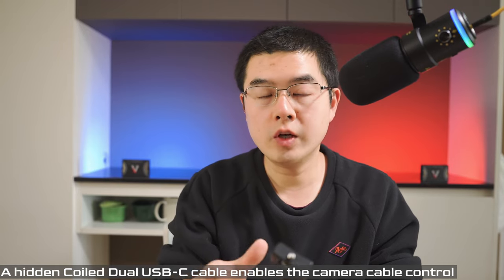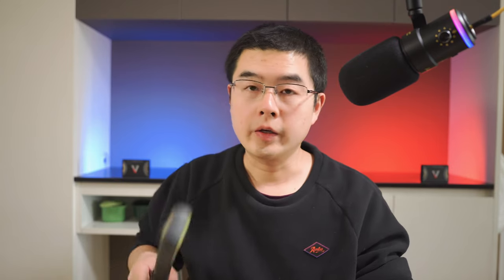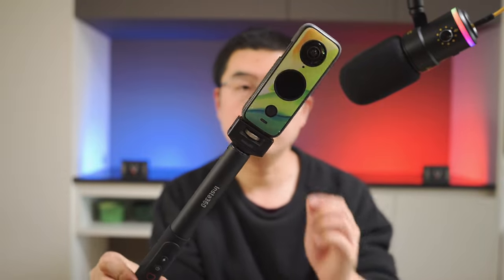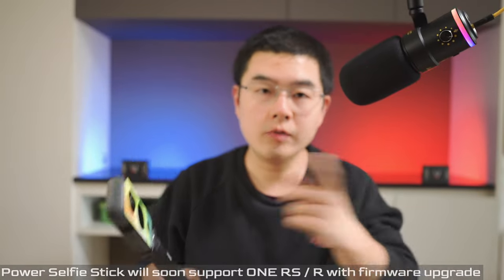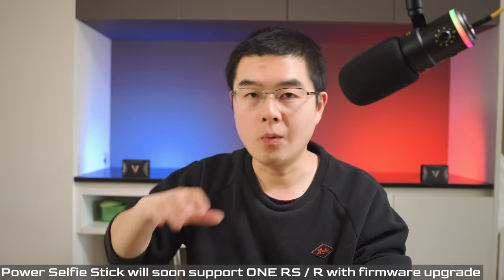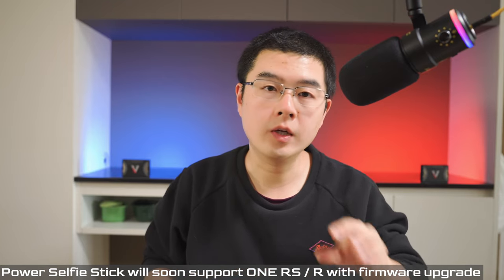This makes everything totally invisible in your shot — including the selfie stick, the charging cable, and third-party accessories like a wireless microphone receiver. I'll take my Insta360 One X2 as an example to demonstrate how to charge and control the camera on the go. One thing to mention: this power selfie stick is compatible with the One RS, One R, and One X2.